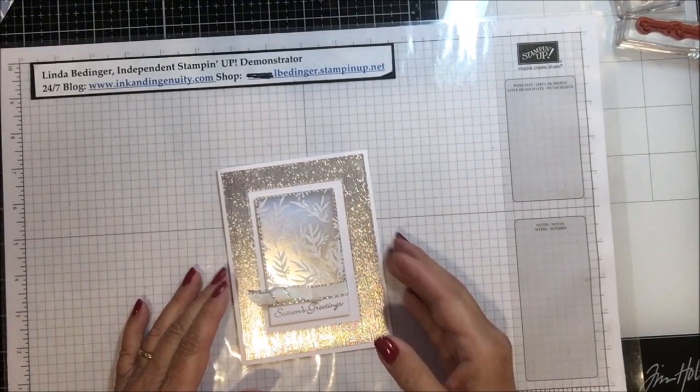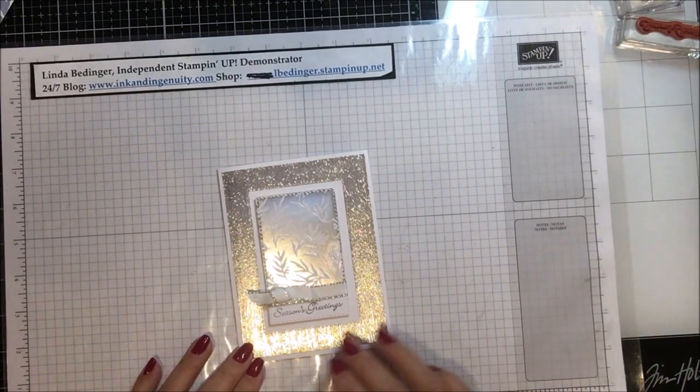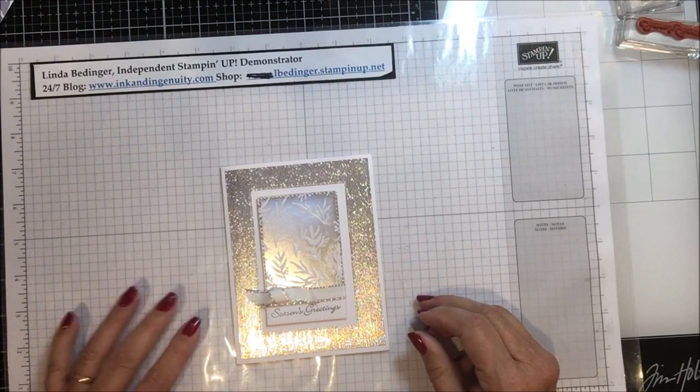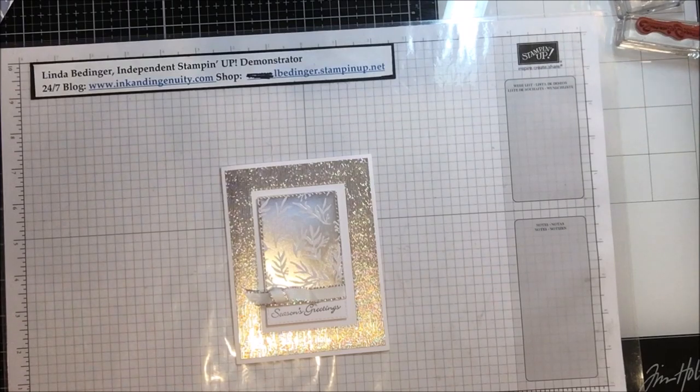Here is my Christmas card. Isn't that just beautiful? This one, Wanda Williams, who's my upline in Stampin' Up!, is the one that brought this to me, and so I'm going to show you how to make this today. It's just gorgeous.